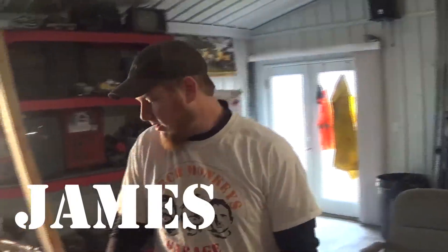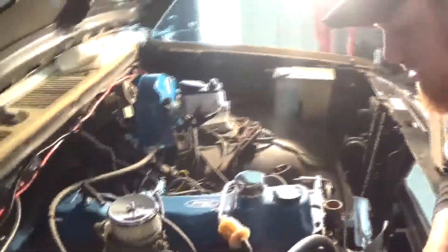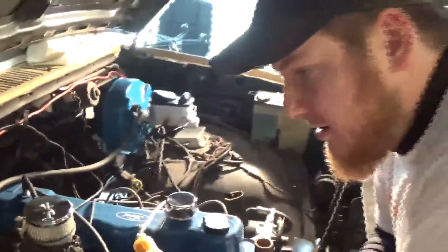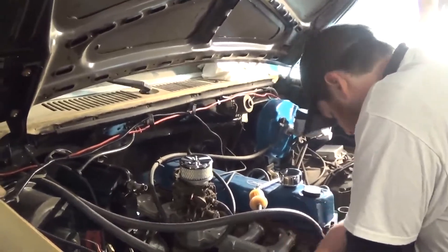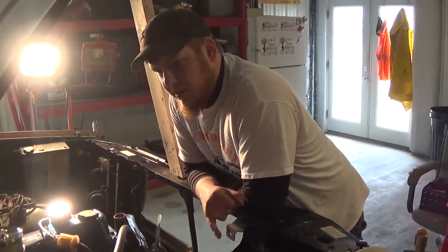We should be able to fire this thing up today — key word 'should.' We got a good number of stuff we got to do first. The plan is: hook the alternator up — I bought a rebuilt alternator, ready to go — get all the belts ran, put the radiator back in, put oil in the motor, and a battery in here.